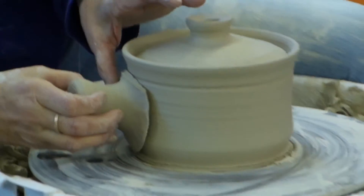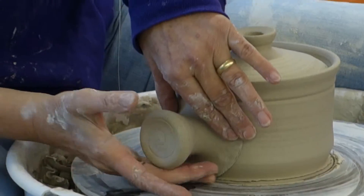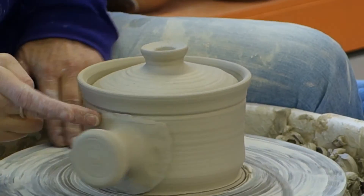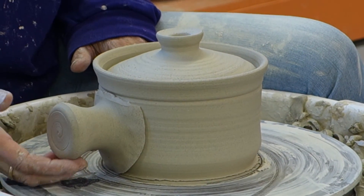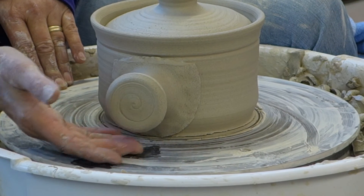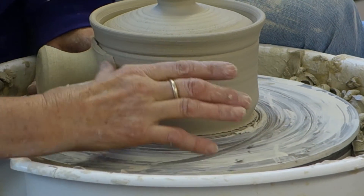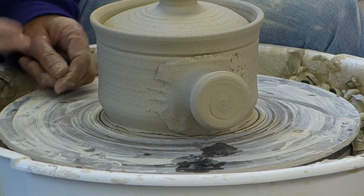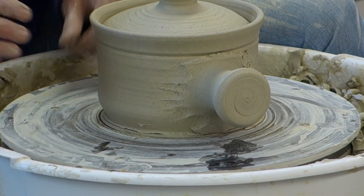I just dip it in water. I don't even bother to score this. The flat part's on the top and the rounded part's on the bottom. It fits right on that nice little line there — the line that I put there. And then this goes on here. And see, it can be fired. You don't want to put it — your casseroles came out very well. You can see from that one how I attached it.